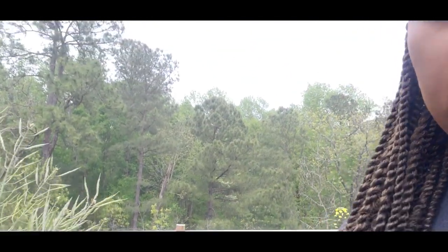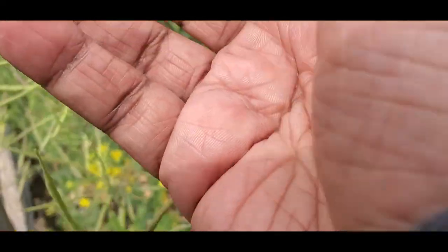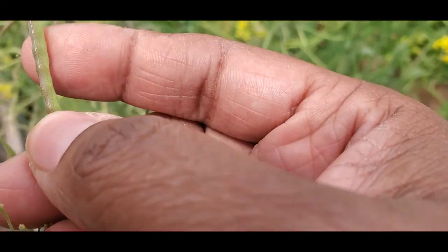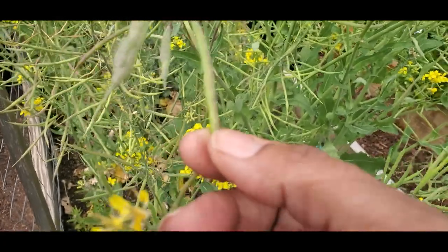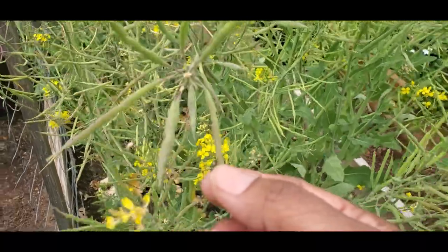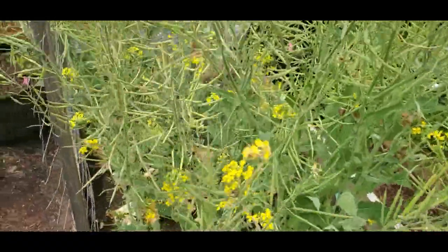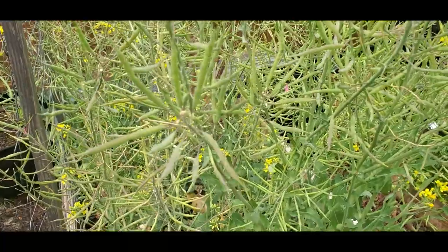Hey guys, it's been about a week since I last filmed. I was waiting to let this broccoli go to seed fully, but as I've been noticing it doesn't look like it's going to grow in size and the pods are starting to dry out. Because I need to get this bed ready for my summer crops, I'm going to go ahead and harvest all of these broccoli pods and dry them in the house.